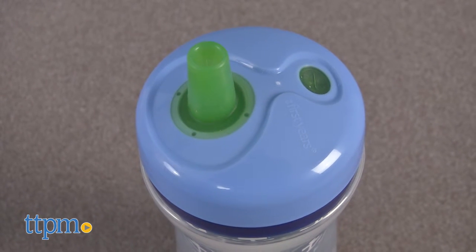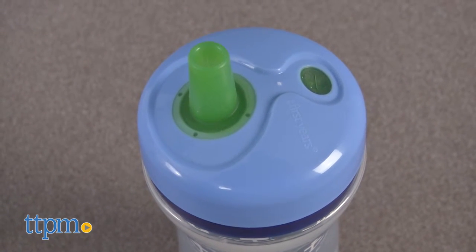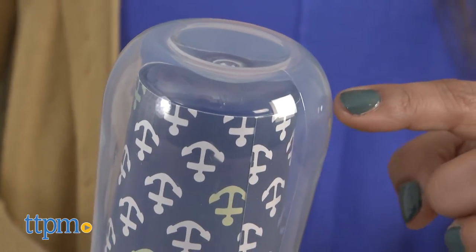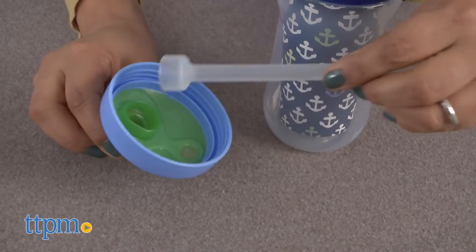These insulated cups have a spill-proof straw top attachment with no small parts for parents to worry about. Double insulated walls keep liquids cold, and this BPA-free cup is totally dishwasher safe.